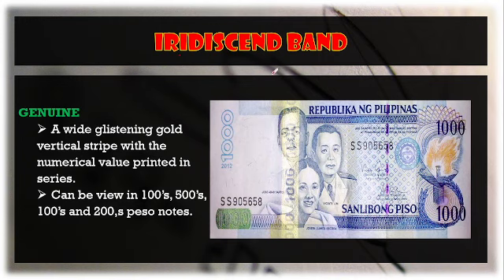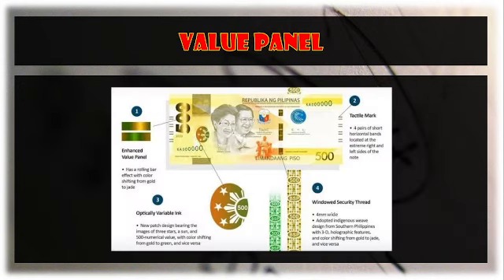The iridescent band is present on some old currencies — it is a white glistering gold vertical stripe with the numerical value printed, for example 'one thousand.' As for the value panel, it shows the denomination amount, and on the 500 peso bill it is an enhanced value panel that changes color when viewed at different angles, making it an enhanced security feature.